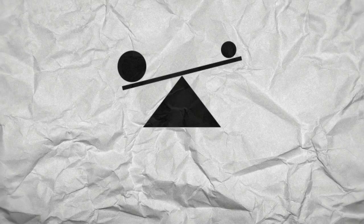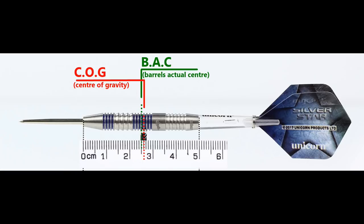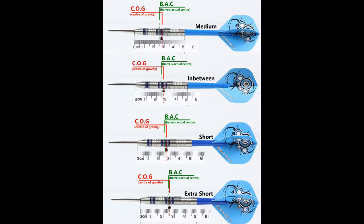With nothing attached, the balance is just a little front of center. With the supplied setup it's very slightly behind the center point. This shows the balance with medium, short, and extra short stems with standard flights.